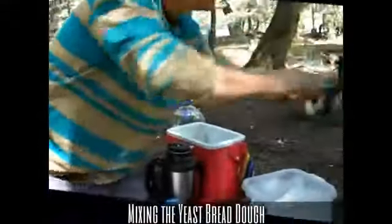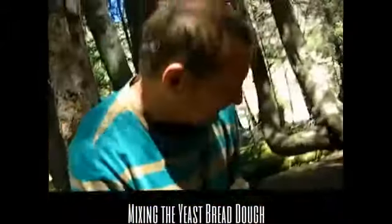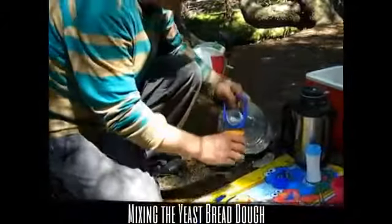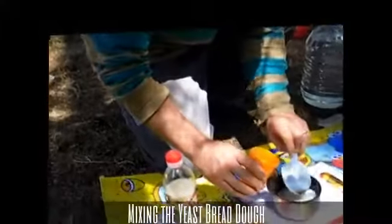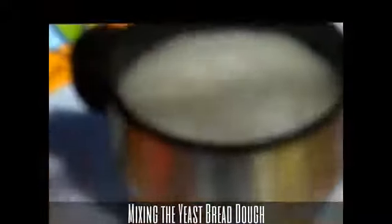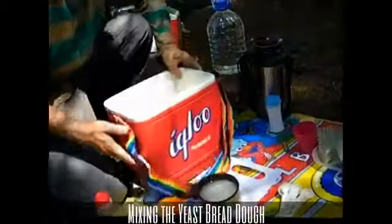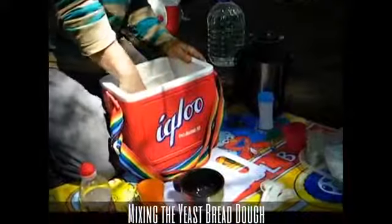Let's check out how our yeast is doing. Wow, look at that — very foamy. Going to add another cup of water. It's going to be a little bit full. I'm just going to dump that in there. Mix it up — why don't you look in here?